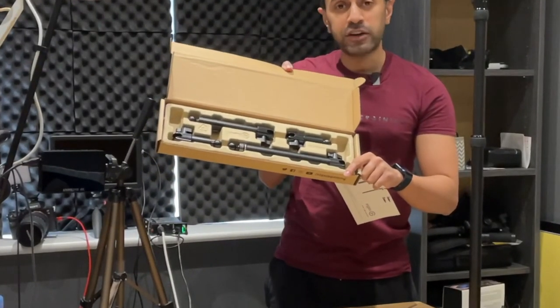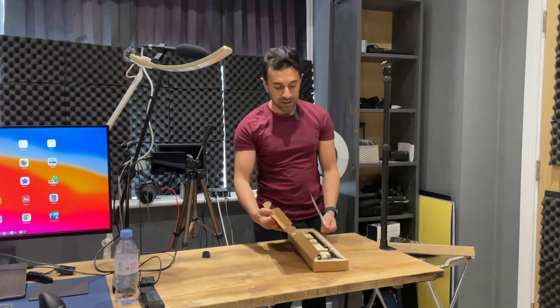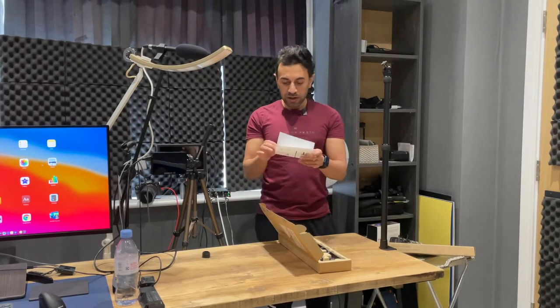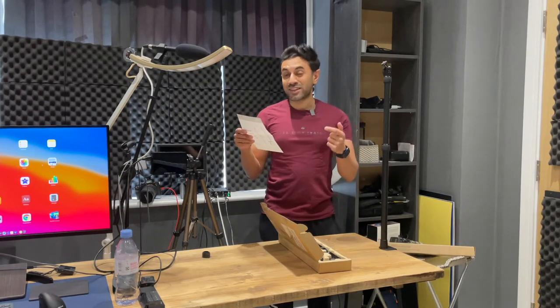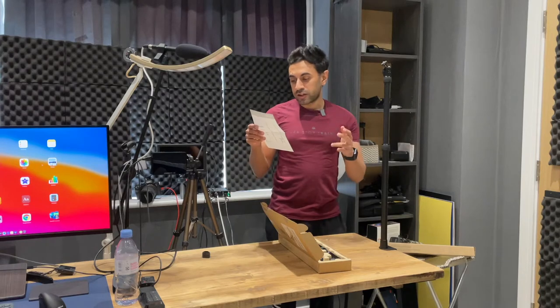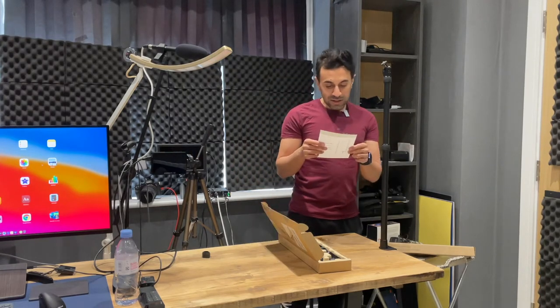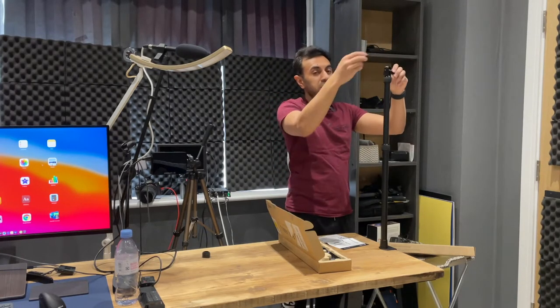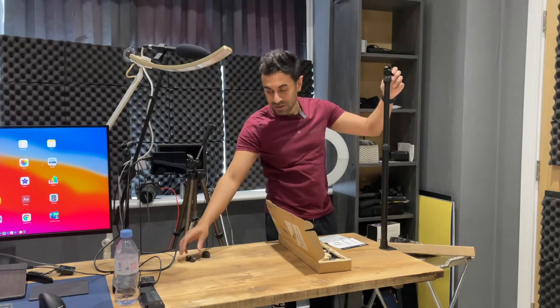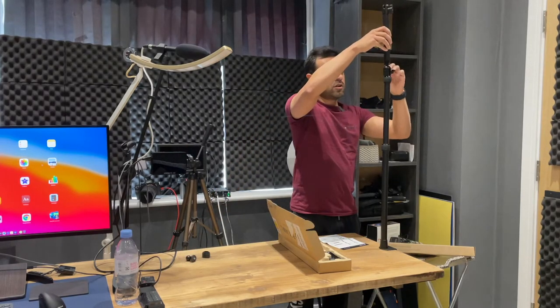There are four flex arm pieces in varying sizes, which gives you flexibility to point the arm in different positions. The longest piece is 24 centimeters, the next is 17 centimeters, and then there are two small pieces at 8 centimeters each. They're quite easy to connect — you take the ball head out by loosening it, set it to one side as it attaches at the very end, and then connect the larger piece first.